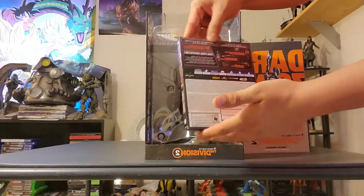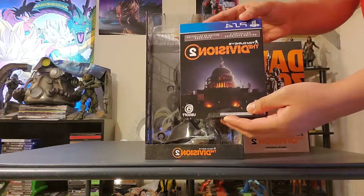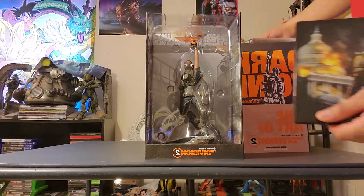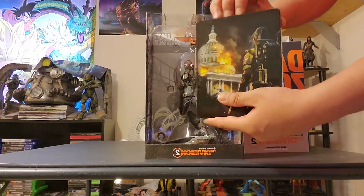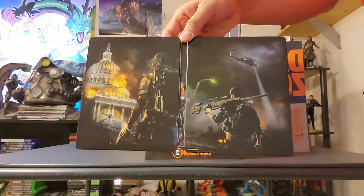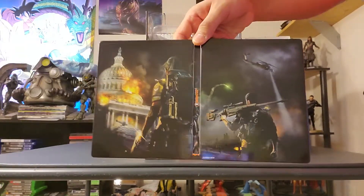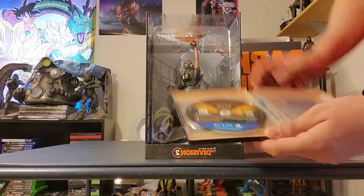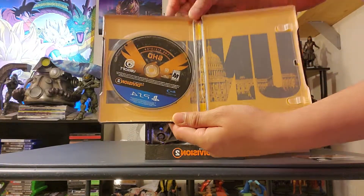I think it's the steel book case. The steel book case looks pretty good, and I think a lot of collector's editions should come with the steel book case — it just should be standard, but some of them don't, which is disappointing. Here's a look on the inside. It says 'Unite.'